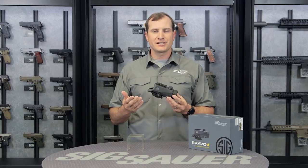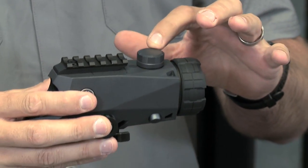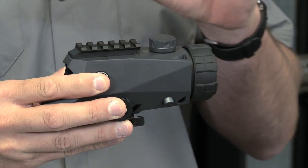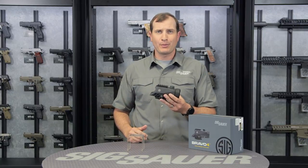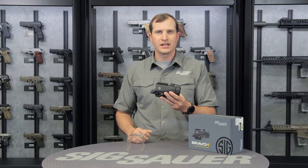Reticle options include 556, 762, and 300 Blackout horseshoe. Up here on the top you'll see a couple of features: we've got our elevation covered with this protective cap, and then we've got a Picatinny rail mounted up top. Since this is a fixed four-power zoom, you might want some close-in options — feel free to mount our Romeo 1 or Romeo 3 red dot right up on top for that quick reflex, zero-magnification sighting.